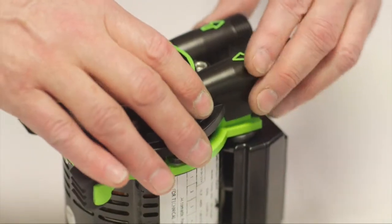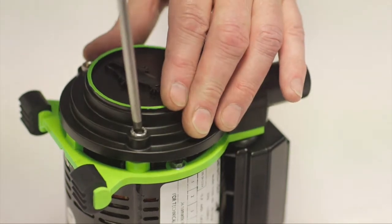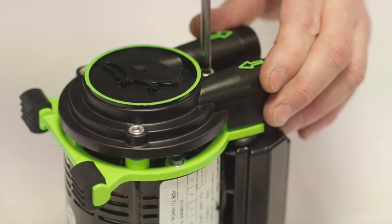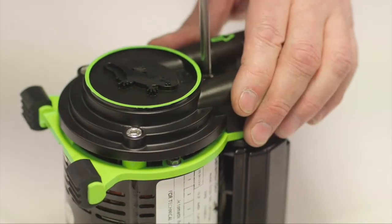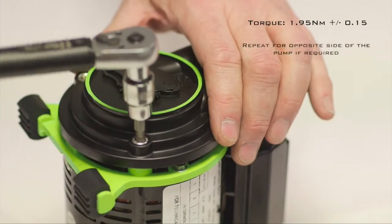Place the end casing back onto the pump. If your pump has a bypass, engage the end casing with the push-fit connection onto the bypass tube and press into place. Secure the cover with new M6 cap screws and spring washers, driving diagonally opposite in stages using a 5mm hex key, and ensure they are tightened to the correct torque.